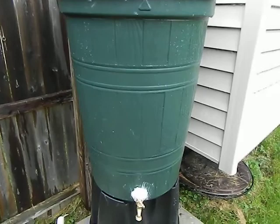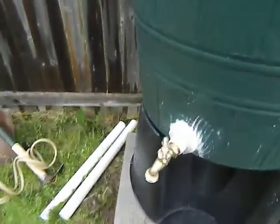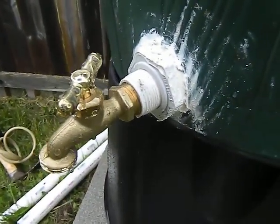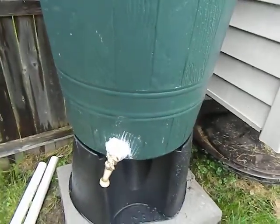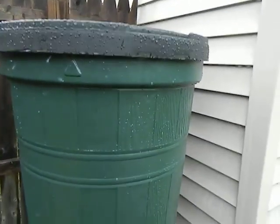I had to drill it myself, and basically just used a three-quarter inch bulkhead union and a hose bib. I used brass because I wanted it to be better quality — I didn't want it to be leaky. And that simple, that easy.